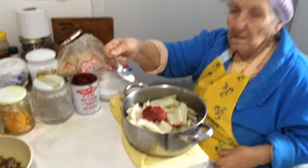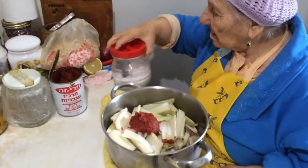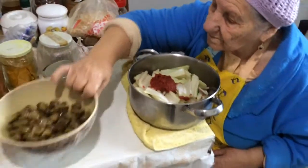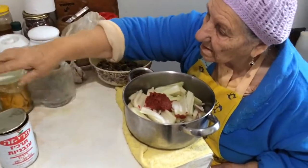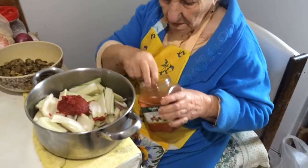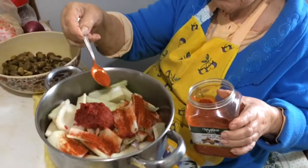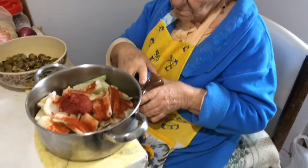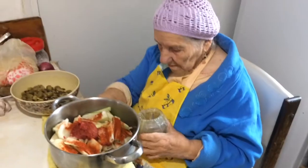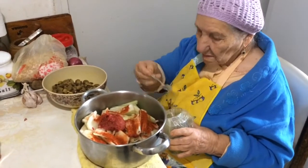Salt goes in. Then red paprika — minced paprika, about half a teaspoon or one teaspoon. Then black pepper — ground black pepper. It's better if you grind it straight with a grinder, but this is what she's using.